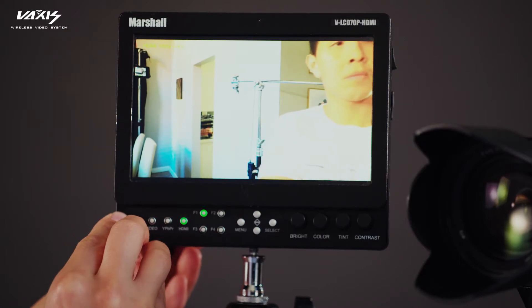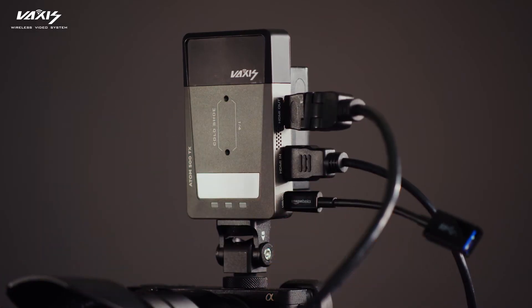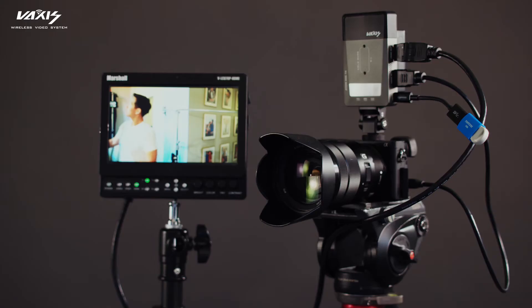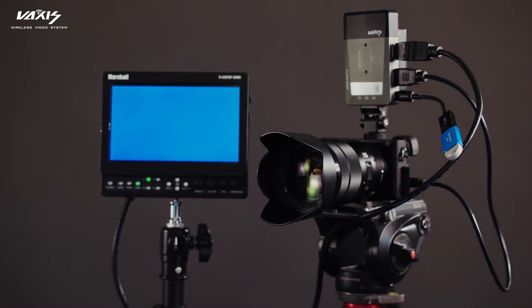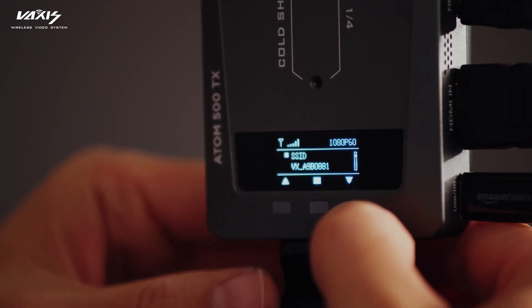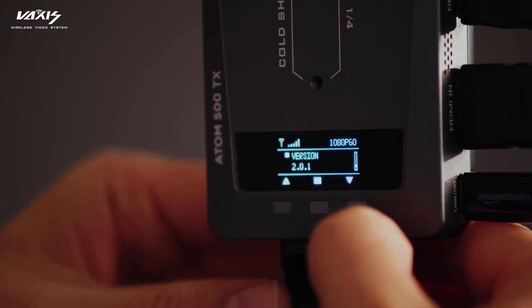Once you see the picture, go ahead and plug the USB dongle into the USB-C connector and then plug the USB drive into the dongle. Once the Atom 500 reads the file, you'll see the image change from the camera to a blue screen. This means that it's installing the firmware. Once the Atom 500 gives you a picture from the camera again, that means you're done. You can double check your firmware version by going into the submenu on the Atom 500 TX.